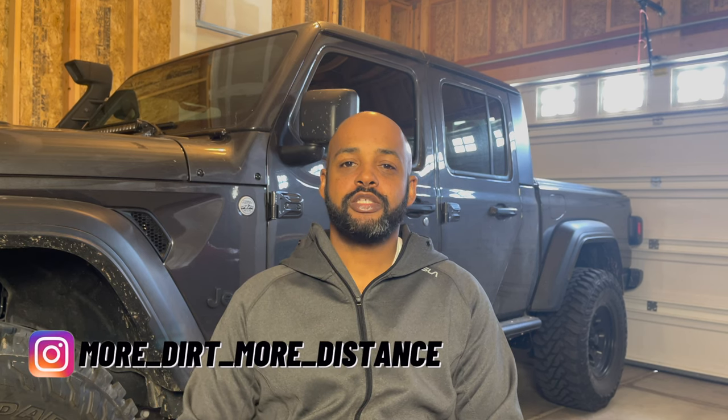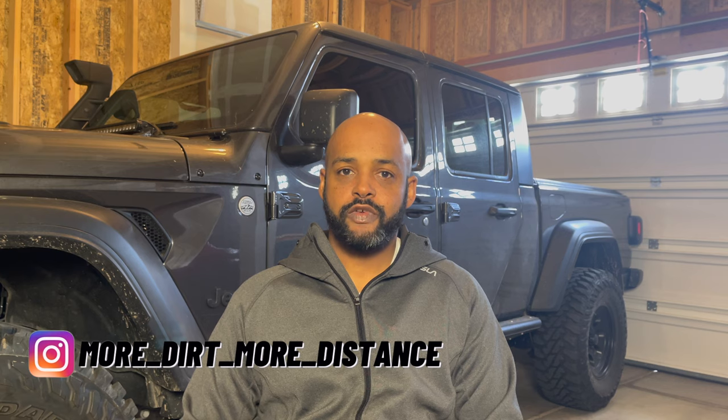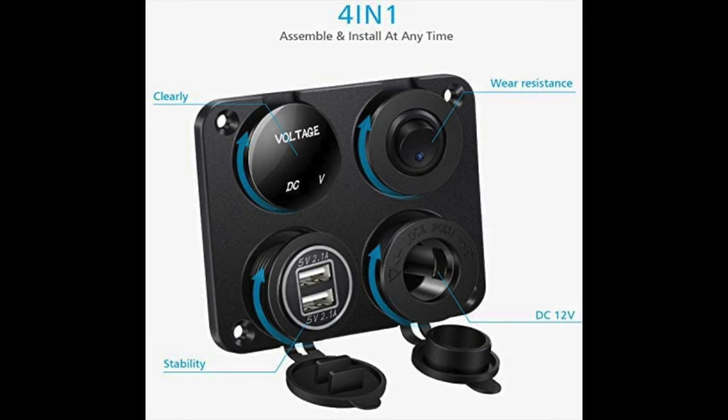Hey, welcome to the channel — More Dirt, More Distance. When I got my Gladiator, I really wanted the option of having power in the truck bed, but unfortunately they didn't have one. I still want some type of power going to the truck bed, but I'm still deciding on what I want and what I really need, so in the meantime I'm trying a DIY option of getting some 12-volt power to the truck bed.